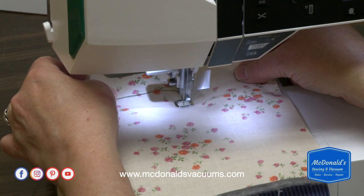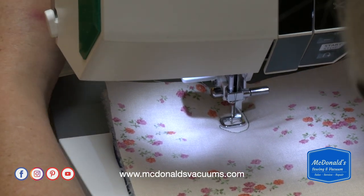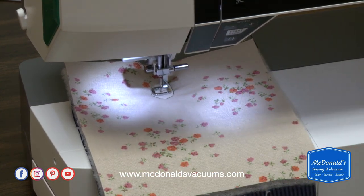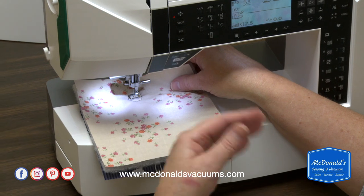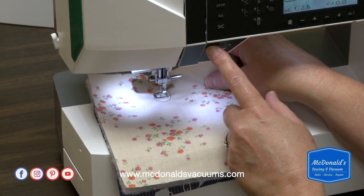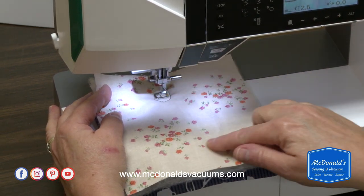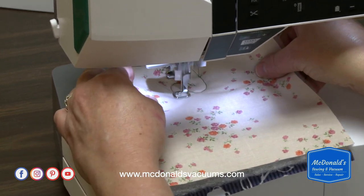Now the thing about free motion is that you're in charge — you are moving the fabric. The machine's not going to be moving it at all. Remember we put the feed dogs down so it doesn't have any way to move the fabric for you. To get an even-sized stitch, you have to move the fabric at the same speed as the stitches all the time. So what I like to do is slow my machine down a little bit with the speed buttons, then use the start-stop button so the machine's always going the same speed. The only variable is how fast I move the fabric.